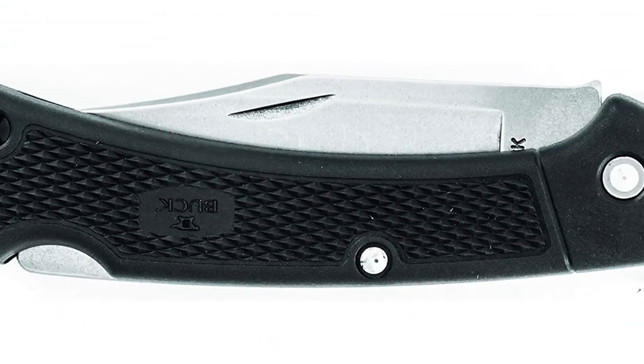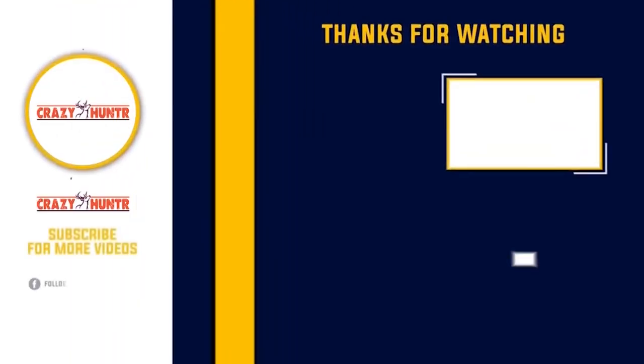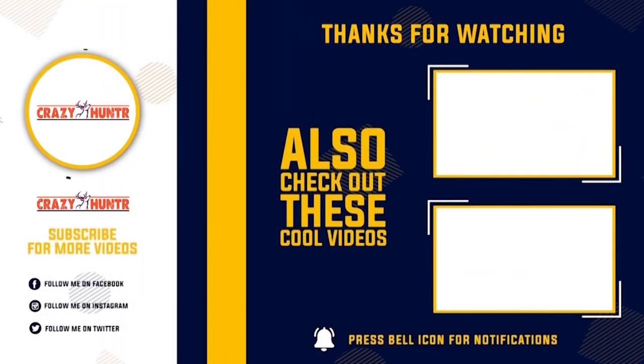I don't know if I covered it, but it's a 0.12 inch thick blade. Thank you for watching.